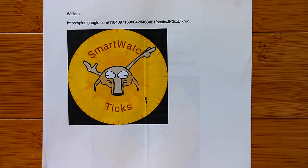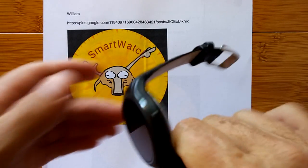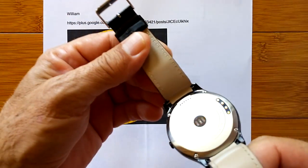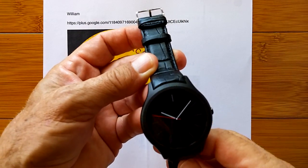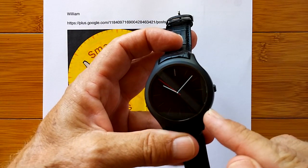We interrupt your normal YouTube surfing activity to bring you a very, and I do mean very, special report on this watch. This watch that you have never seen before. None of us have seen it outside of China until now, because this is the engineering prototype from Finau of the new, updated, upgraded X1 watch.